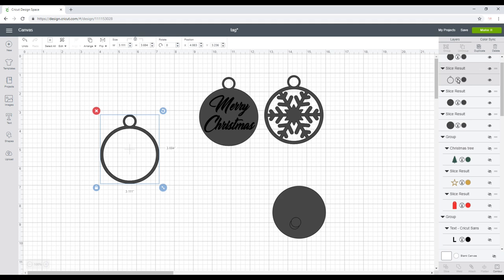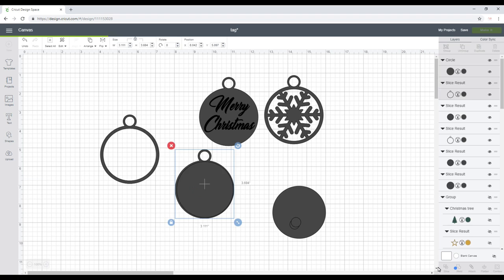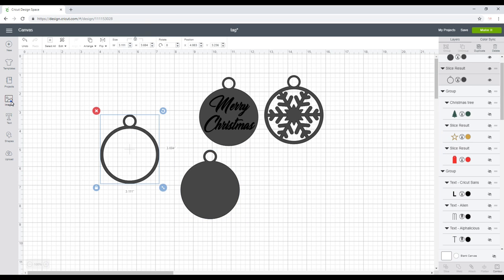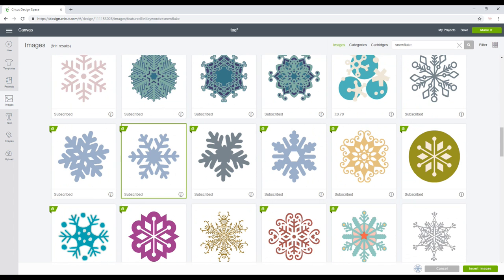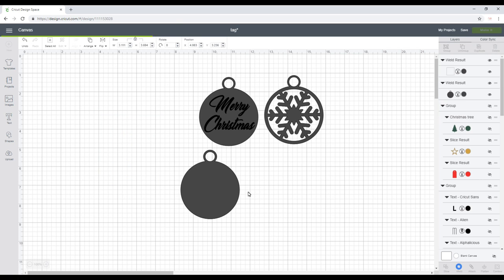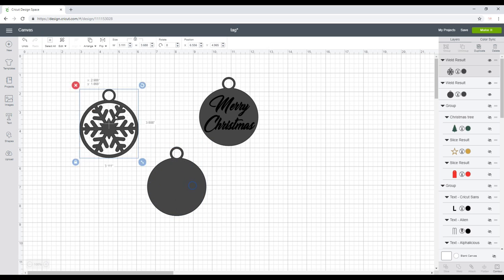I'm going to duplicate the bauble shape and grab a circle and weld it to get a solid one. Then I'll go to Images, search for snowflake, pick one and insert it. I'll bring it over to my circle, place it so it overlaps the outline slightly, then highlight and weld. I'll sit it on top of my solid piece.